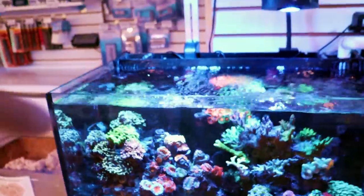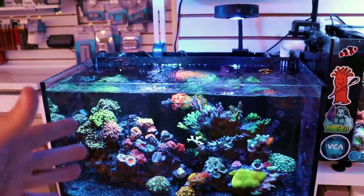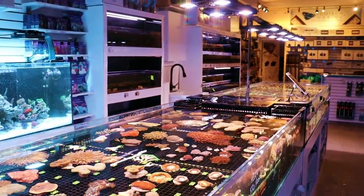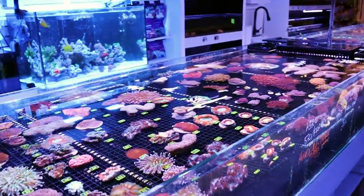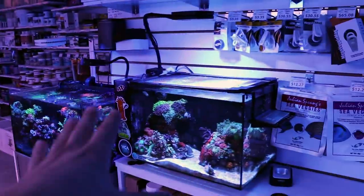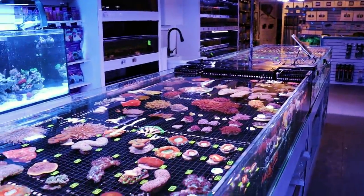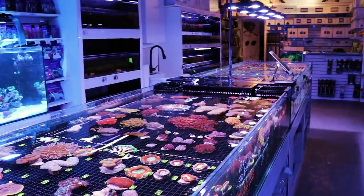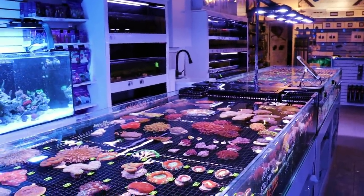I believe the Fusion 20 — this tank here — is discontinued and there's a new one coming out. So this might be a good time to take it down and set up something new. We actually have some really cool new aquariums coming very soon. It's going to be our in-house brand — a new company of in-house aquariums that we're starting here. Cool new sizes for all-in-one nano reefs that you won't find anywhere else.